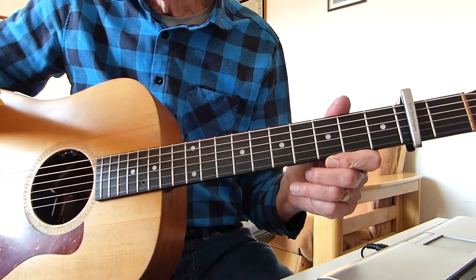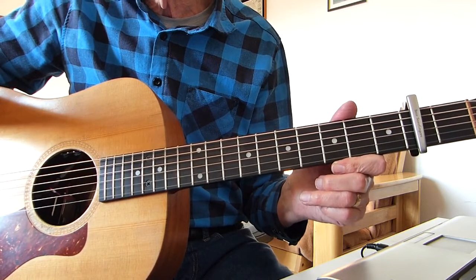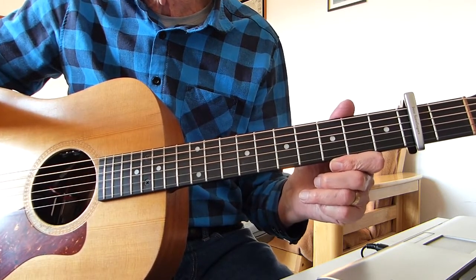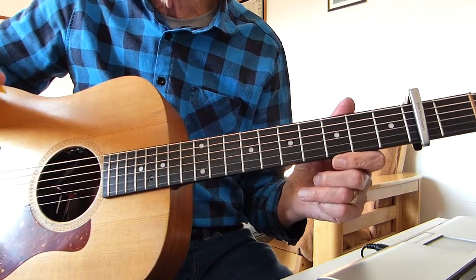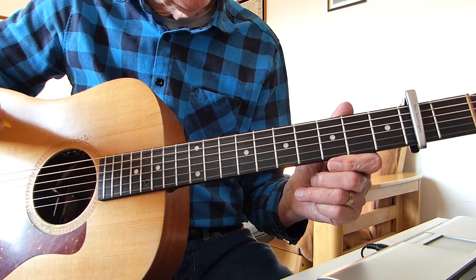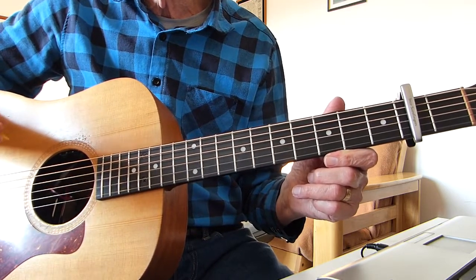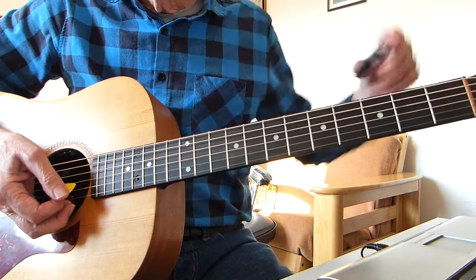This is the album version — that's where the song originally came out. Over the years Dylan has obviously changed the arrangement somewhat, changed the key, the tuning, etc. So this is the original version. To do the lesson you need to start off by tuning your guitar to open D tuning.